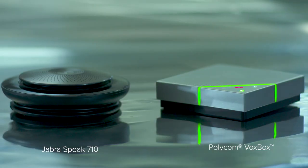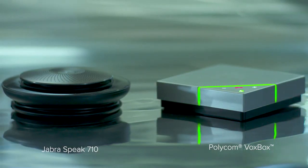Hello, I'm Peter, and this is Juan, and today we're going to do a sound test comparing the microphone pickup range between a Joverspeak 710 and a Polycom VoxBox speakerphone. We'll record our conversation from both speakerphones connected to these identical laptops. We also have a fan set up off camera, introducing a bit of background room noise.